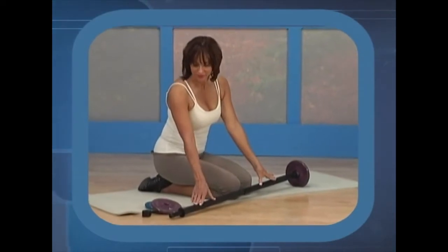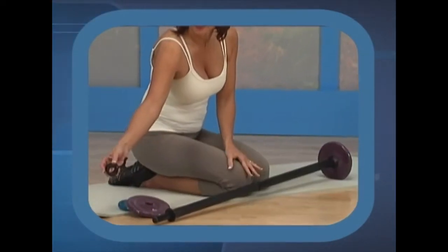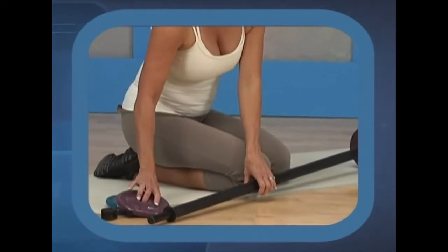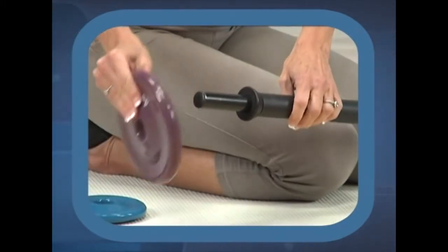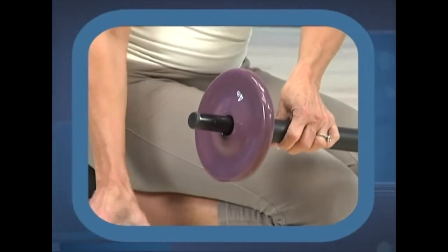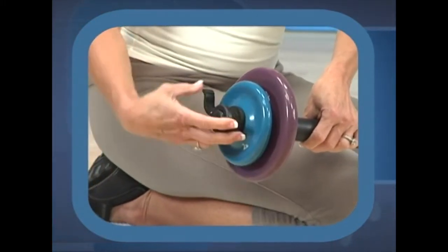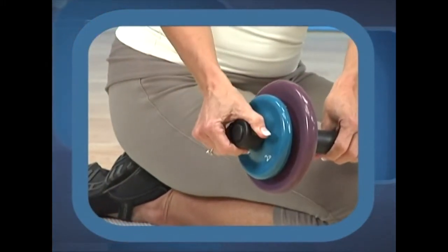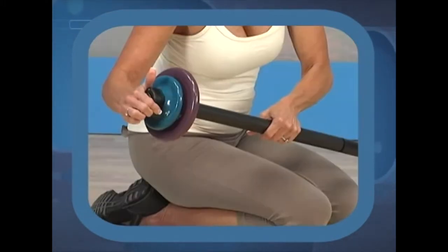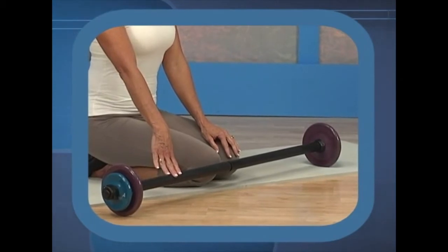Before we get started, here are a few equipment options. If you're using the barbell, it comes with the bar itself, four discs, and two clamps. You'll have a larger disc and a smaller disc. Large discs go on first — slide them on the bar until they come into place. Then if you're loading the smaller disc, make sure it's snug up against the larger disc, place the collar against it, and snap into place. Once you hear the collar snap, you know it's secure. Check both ends of your barbell before you start.